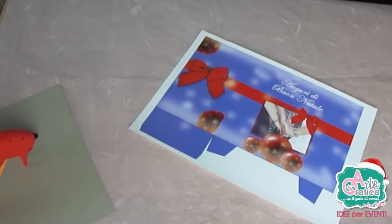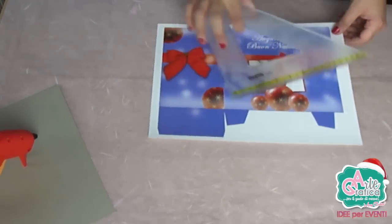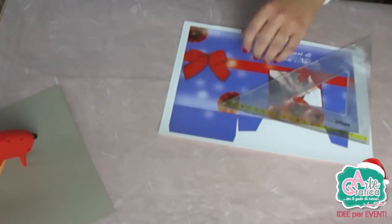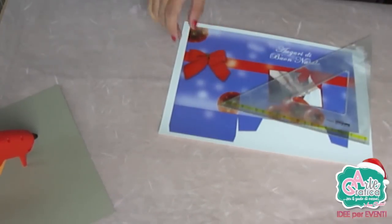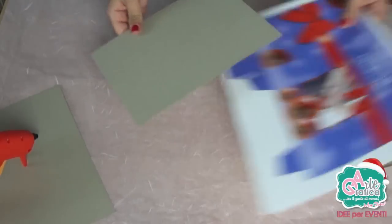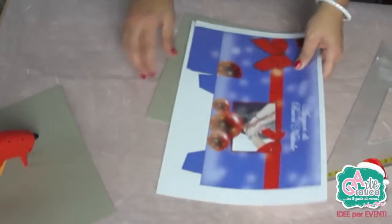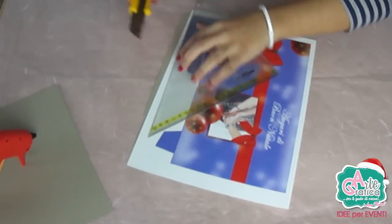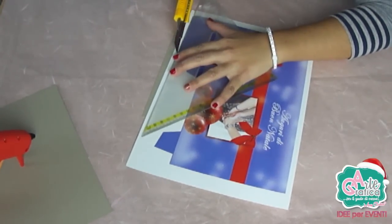Questo è il sacchetto stampato. Aiutandoci con la riga e il taglierino andiamo a tagliare tutta la fustella in modo da far fiorire il sacchetto. Prendiamo un cartoncino spessorato da appoggiare sotto in modo da non tagliare il piano di lavoro. Iniziamo a tagliare tutta la fustella.